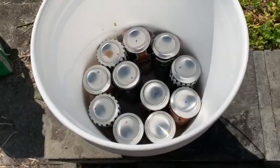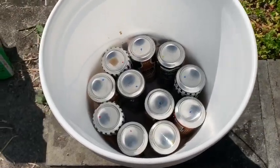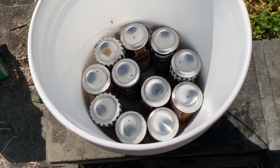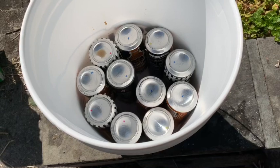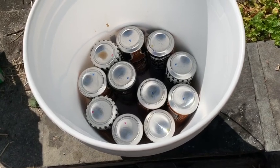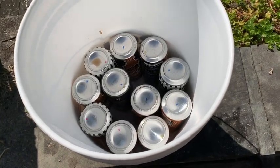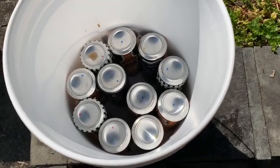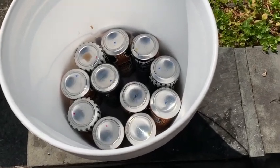As you can see, this takes 11 tallboy beer cans. They get arranged in a circle with two in the middle, where dirt is going to be packed tightly into either side of those two center cans, and then not as tightly around the sides. That tight packing is what's going to serve as the wick.